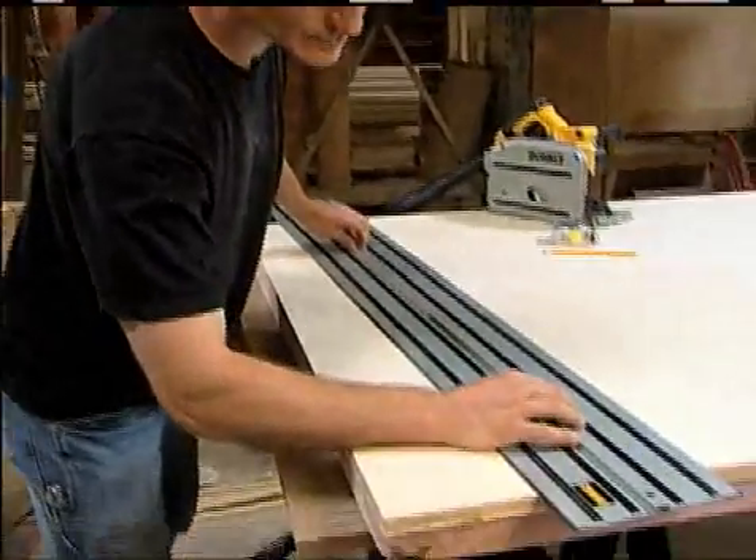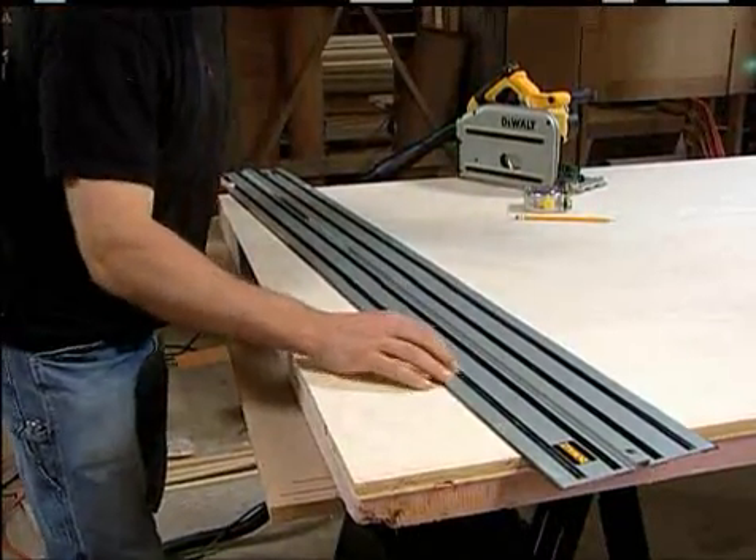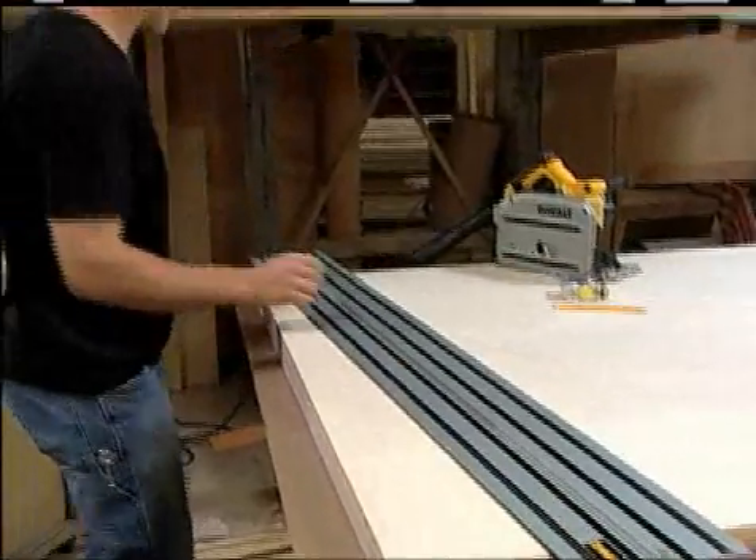Once measured, connect the two reference marks with the zero clearance edge on the track. This edge indicates the exact line of cut, regardless of the bevel angle of the saw.